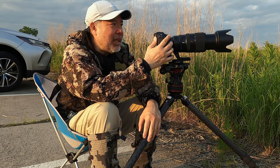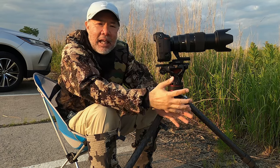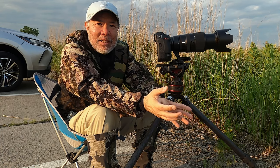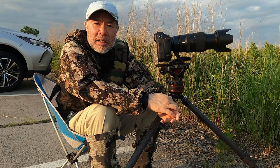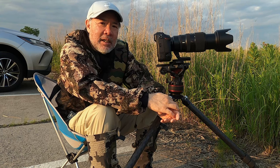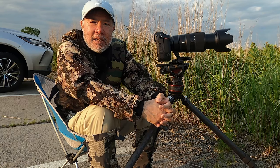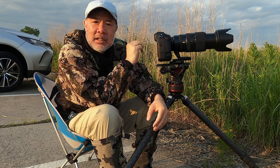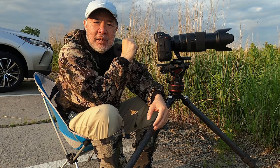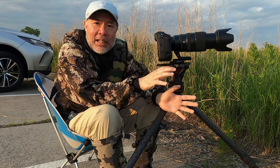I want to test out the 100-400 lens. So far I've been using it and I'm having a lot of fun. What I want to test with the lens today is not about birds — it's about bees. Because Nikon says this lens, the 100-400, has macro-style focusing, so I want to test it out.